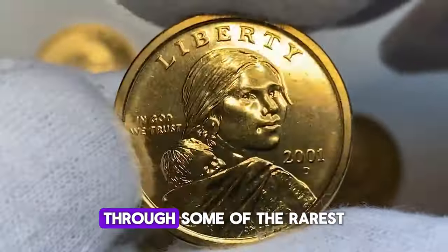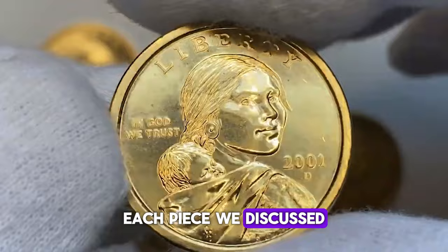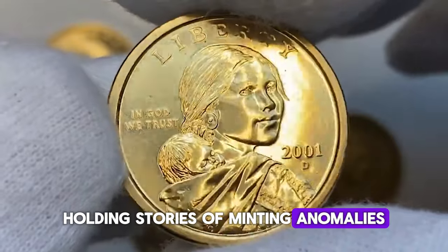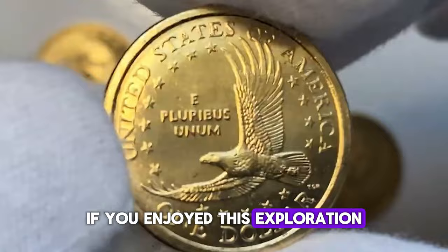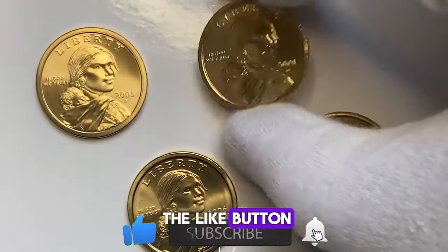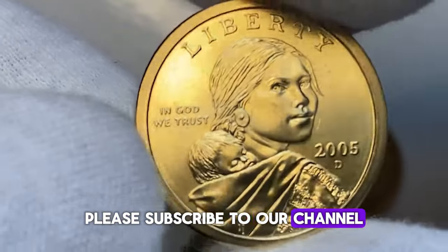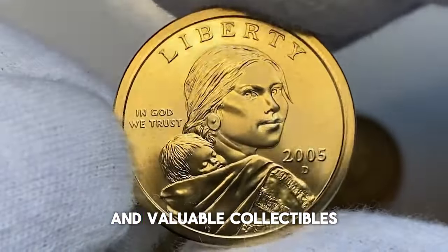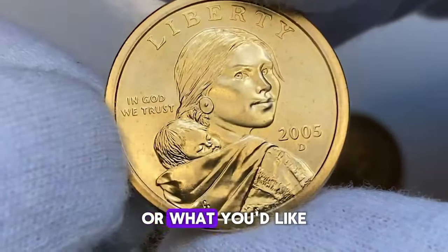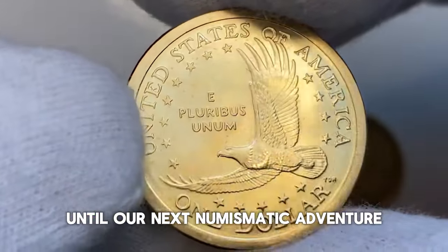And that wraps up our journey through some of the rarest and most valuable U.S. coins in the numismatic world. Each piece we've discussed today isn't just currency — it's a fragment of history, holding stories of minting anomalies and the evolution of coinage. If you enjoyed this exploration and want to delve deeper into the fascinating world of coin collecting, don't forget to hit the like button, subscribe to our channel for more insights on rare finds and valuable collectibles, and leave your thoughts or questions in the comments below. Thank you for watching, and happy collecting until our next numismatic adventure.